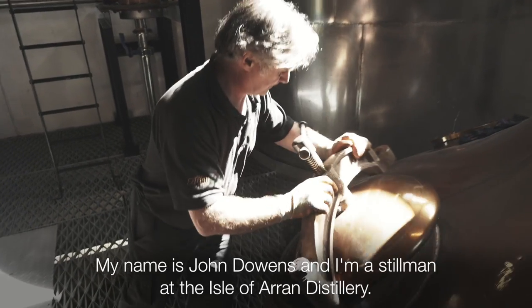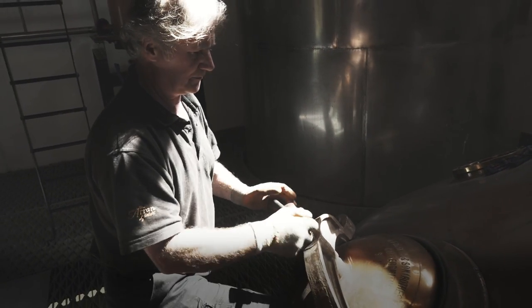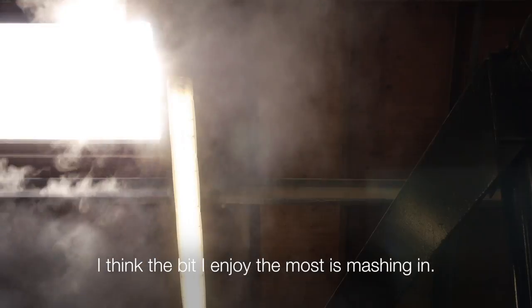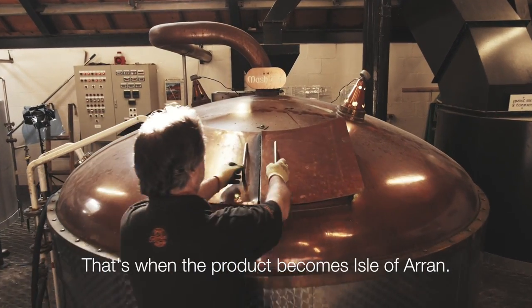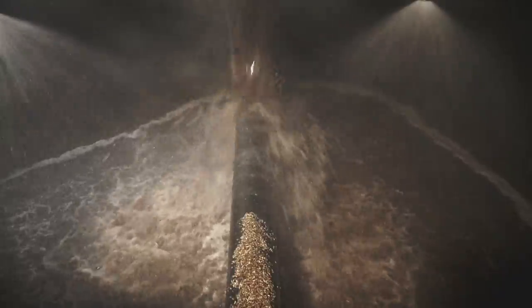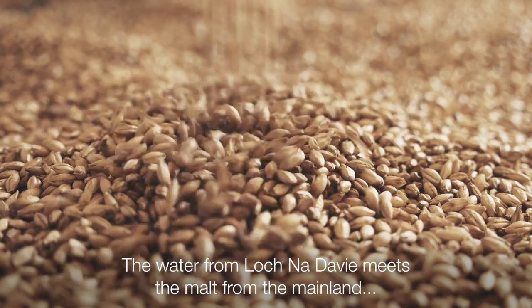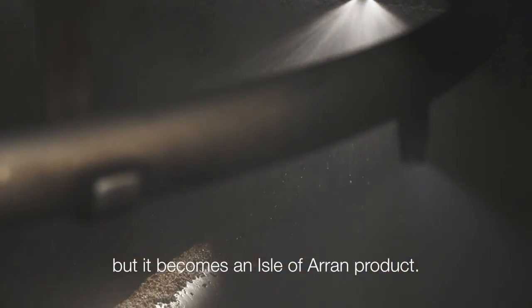My name is John Downes and I'm a stillsman at the Isle of Arran Distillery. I think the bit I enjoy the most is mashing in. That's when the product becomes Isle of Arran. The water from Loch Nadavie meets the malt from the mainland, but it becomes an Isle of Arran product.